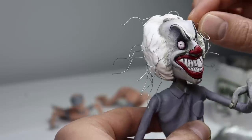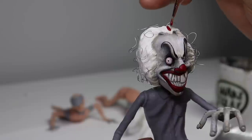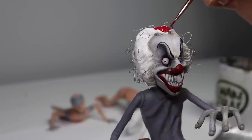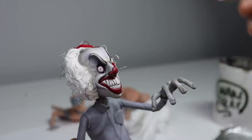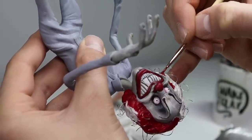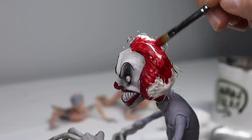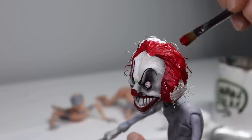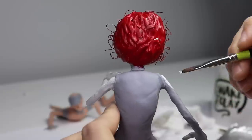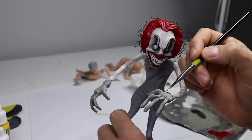Once his face paint is on, I'm going to reposition those flyaways, get them in a better position so they're not just sticking straight out like he was electrocuted. And then we're going to paint the whole thing red. And just like that, Ronald's head is done. Let's start on his costume, beginning with the arms — get that white coat down first, and then we can go in with his red stripes, which took forever.